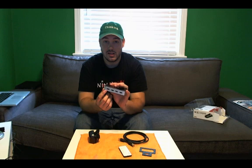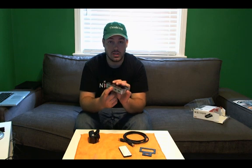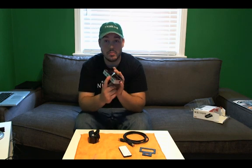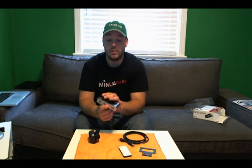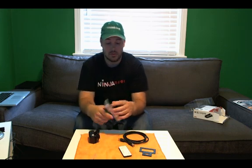The output goes to the television and the three inputs are our devices. So it could be your Xbox in port one, your PlayStation could be in port two, and then your computer could be in port three. So if you're switching between all three of those devices on one single monitor, this device will do it for you.